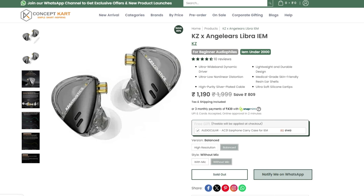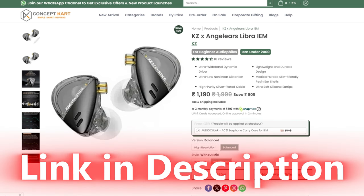In the balanced version, if you buy the non-mic version, it costs around 1190 rupees. I have given the product link in the description — you can check that out.